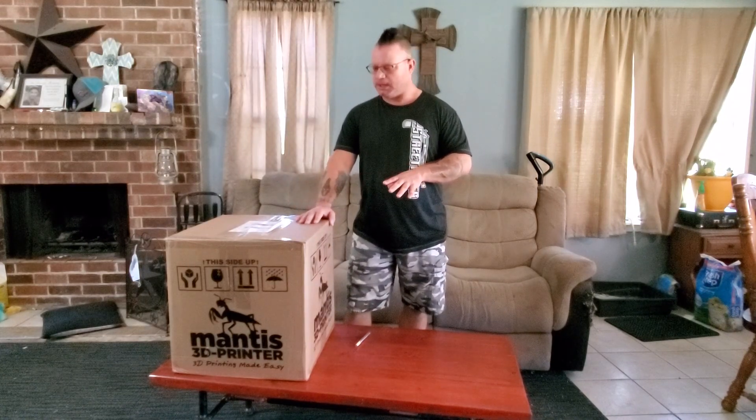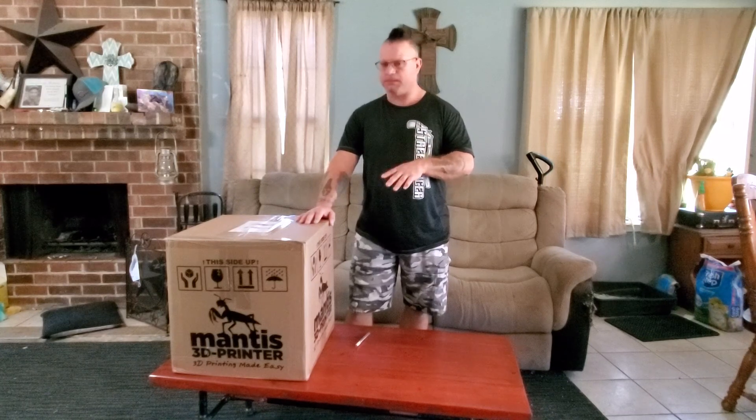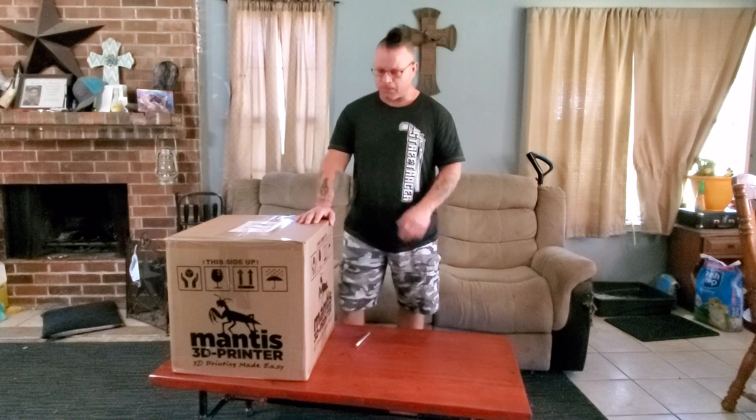We'll just do the unboxing today. I'll go through what all they send with you and how well it's packed, and that's what we'll do.